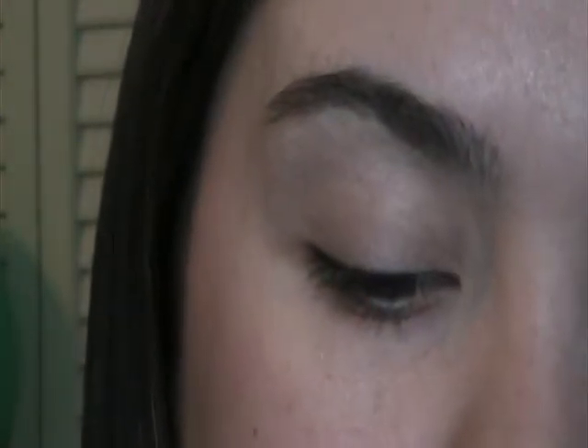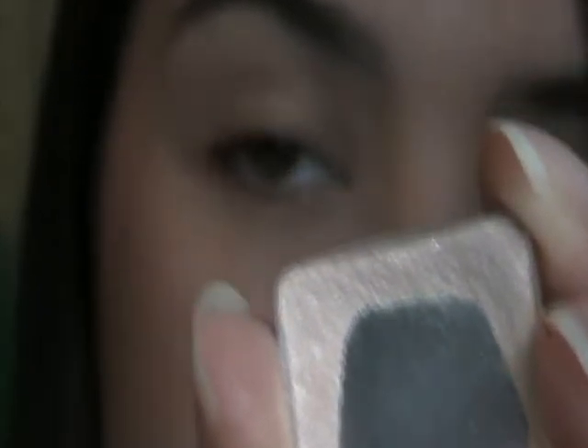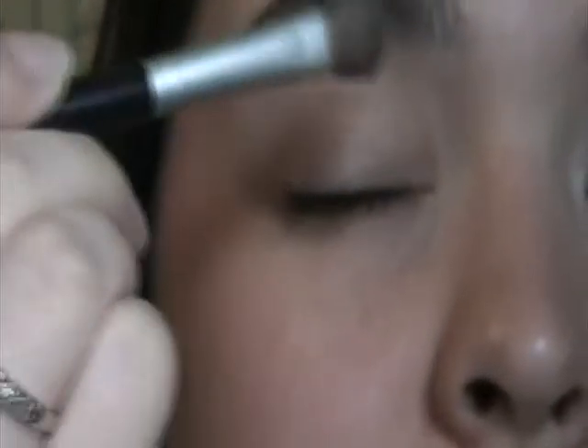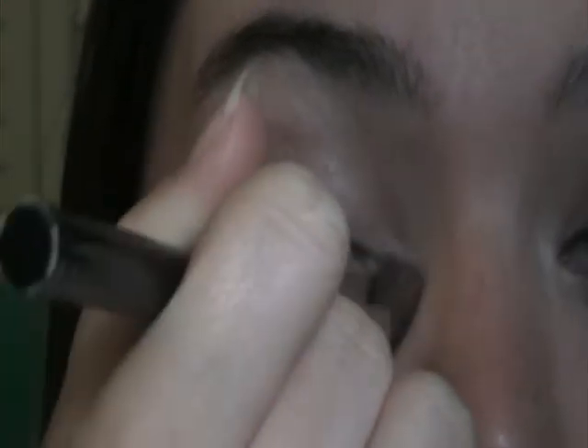The next thing I'm going to do is put on my all over eyeshadow color and I'm using Arbonne's Satin, which is a white color with a little bit of sparkle to it. I'm just taking that on a regular eyeshadow brush and applying this all over my lid and even bringing it up into the brow bone. And don't forget to do a little bit in the corner as a highlight.